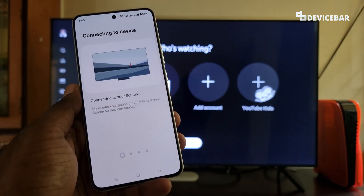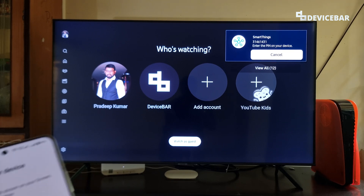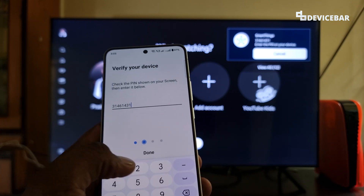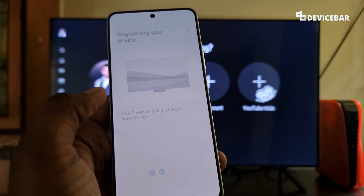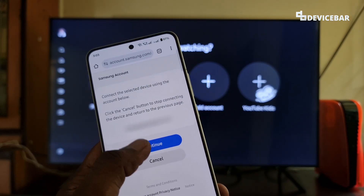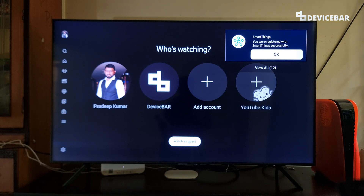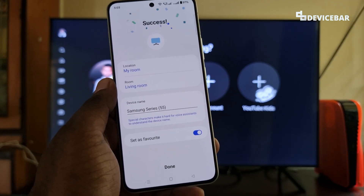Connecting to the device. Now we have a PIN on the TV — we just have to enter that PIN here: 31461431. Done. Registering your device. Confirm your Samsung ID. You were registered with SmartThings successfully.